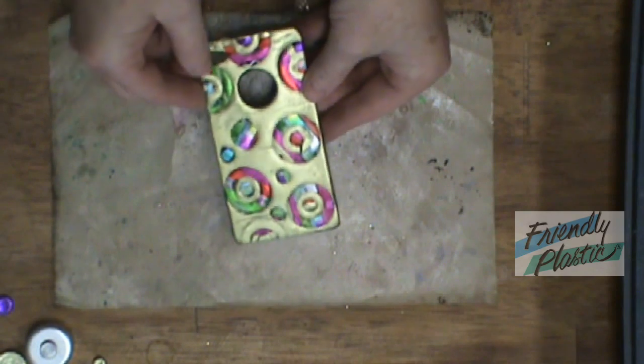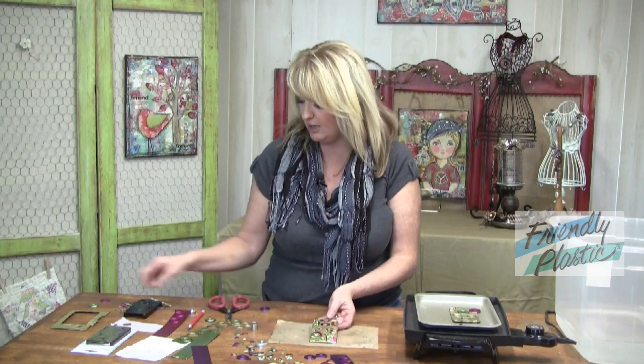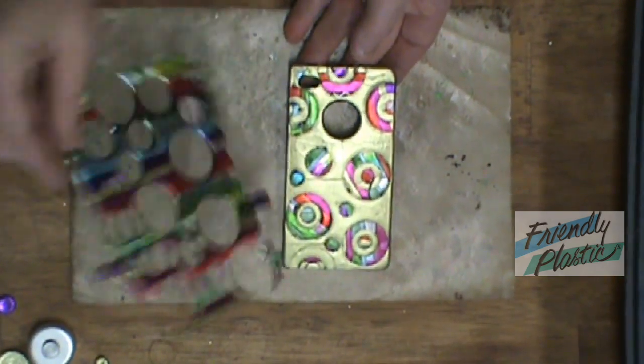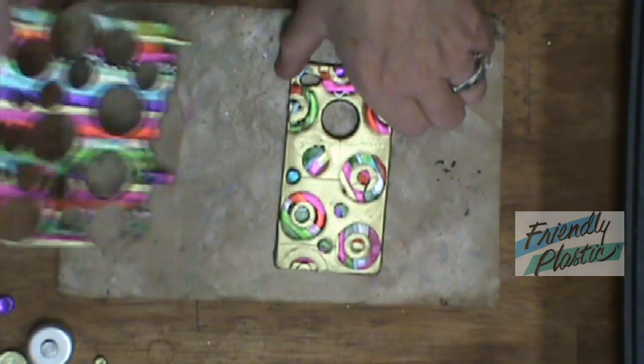You can take your scissors and trim up any of the extra edges. You might even want to take a craft knife that's been coated in baby oil and just clean up the edges so they look nice and neat. While that's hanging out over there, I want to show you one that I just finished. It's very similar — the only difference is I used one of my striped strips. I created this with lots of little tiny stripes and then cut the circles out from there, so it's got a little bit of a different pattern.